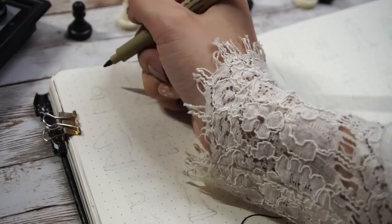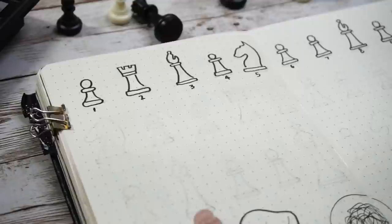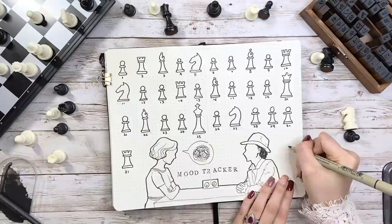For the mood tracker, there are 32 chess pieces in one game including black and white, so I think it's a great idea to apply that here. I'm drawing all the chess pieces to represent 31 days, except I only draw one queen and one king. I place them on the day of Christmas and the day I move to my new house. Speaking of which, because of the move I may not be able to upload videos on schedule next month, so I wanted to let you guys know ahead of time — but I'll still try to make it work.